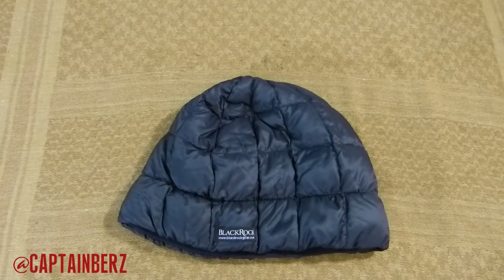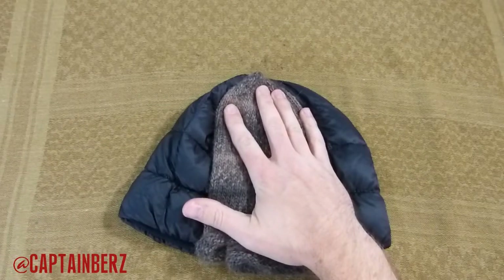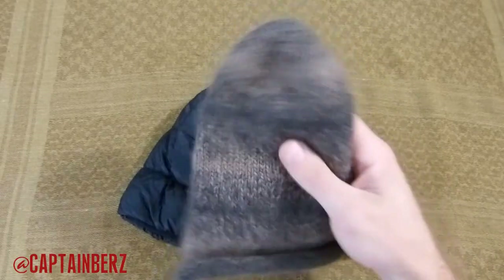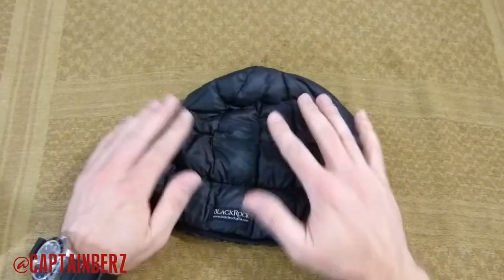I've used many different hats throughout the years. I've used some surplus wool hats which are actually my favorite — definitely heavier. I recently also got this alpaca wool hat from Kat over at Mountain Goat Gear, which is light, but this BlackRock hat is just a whole other category.